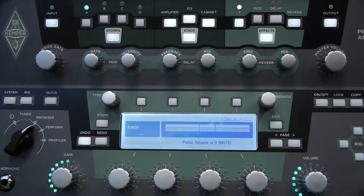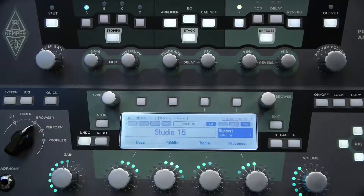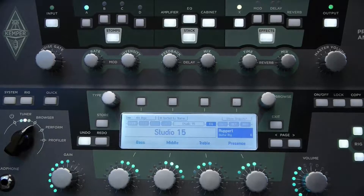We also programmed the switch in the expression pedal to work as the reverb control. You can see up here we have the reverb light, and it is engaged right now. If I hit the switch on the pedal, that should turn it off — which it does. Now the volume control should still work with the reverb disengaged. And if I want to turn the reverb back on, I can just hit the switch.